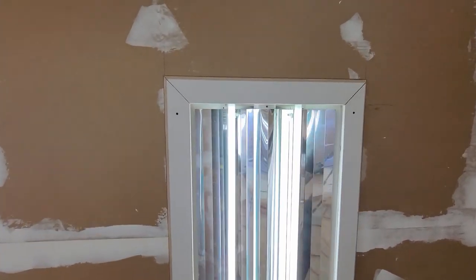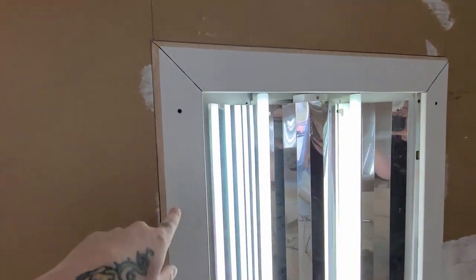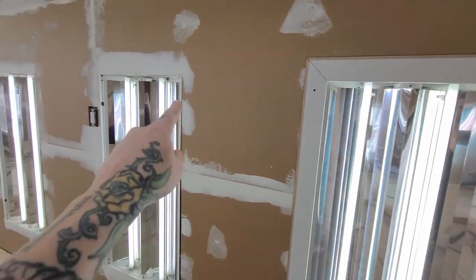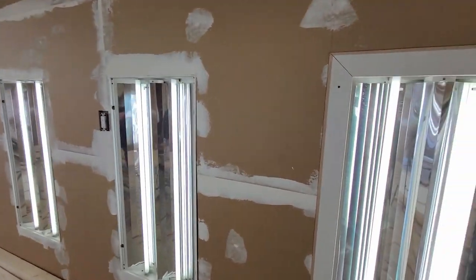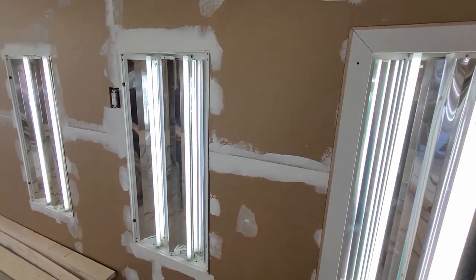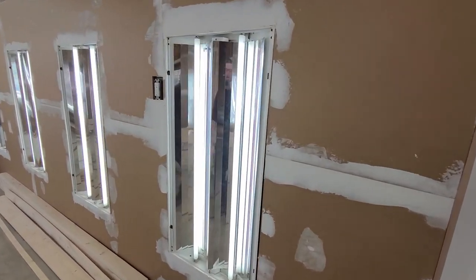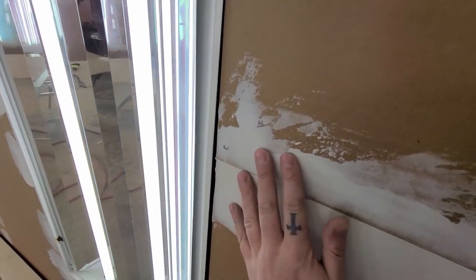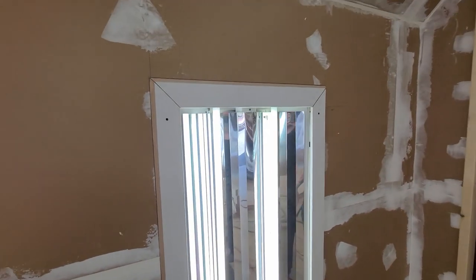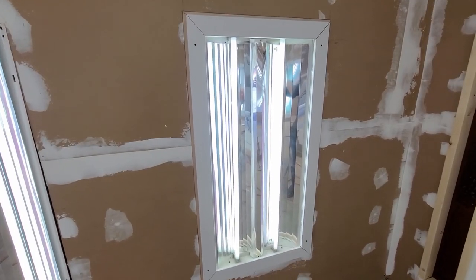I got the first one mocked up. I've drawn pencil lines around all the edges so I have my measurements to measure off for every single one. I've got to pull this thing back down and run a sander around the outside of where every lamp is, so there's no mud getting in the way of a nice smooth seam. Then I've got to start building these things.